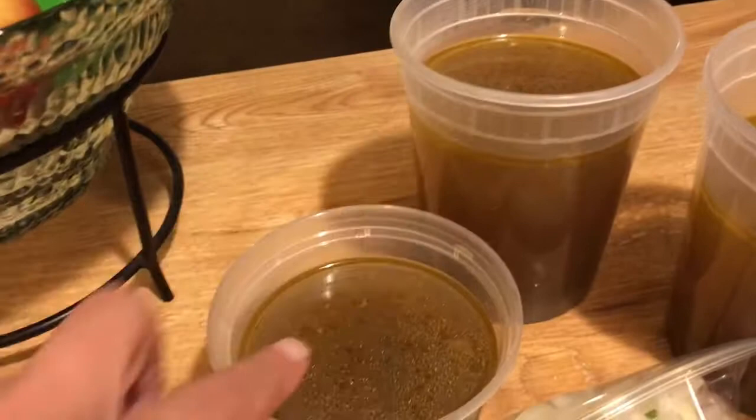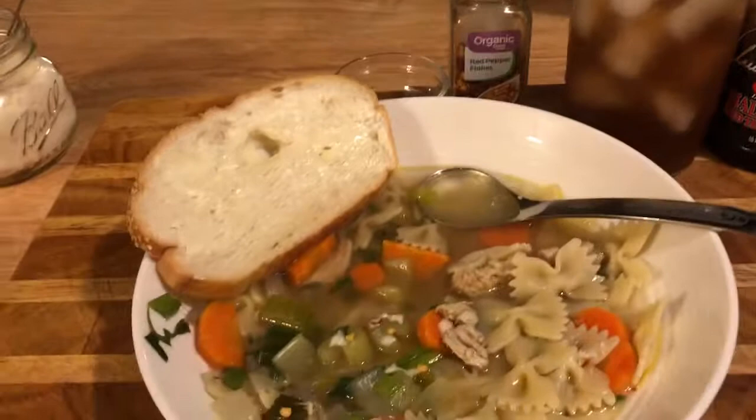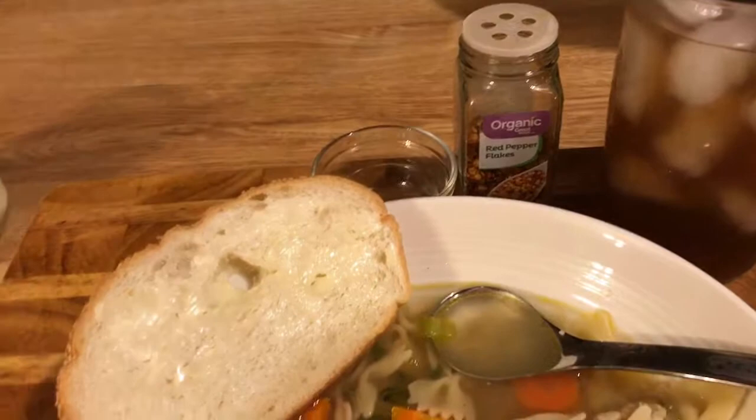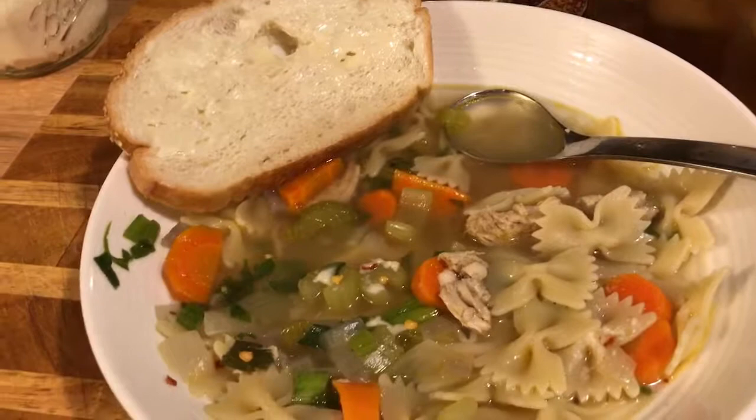Take leftovers to work, bring your neighbors some. Don't forget to dip that bread in there because that's the best part of everything. The soup's healthy, but I like to eat a lot of the bread — that's my problem. Please like this and share it, comment below, and stay tuned for more. If you're not already a subscriber, please subscribe today. I'll see you on the next one. Bye, guys.